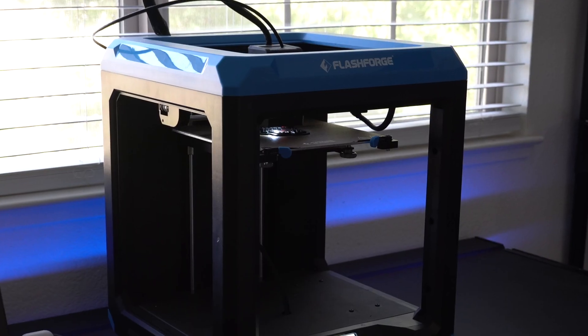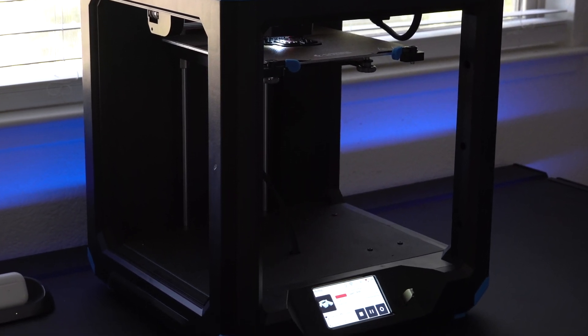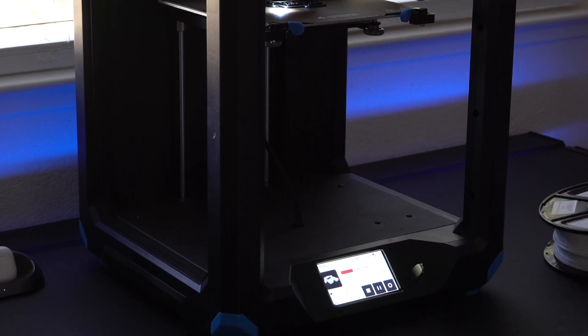Thank you Flashforge for sponsoring today's video and giving us this opportunity to check out a 3D printer on this channel. Even after this video I'm pretty sure I'm going to feature this product a lot more on the channel. If you're a 3D printer enthusiast, make sure you stick around and hit that subscribe button, as I plan on making more 3D printing videos covering home essentials, car accessories, and more. If you enjoyed, please leave a like — those help me out a lot.